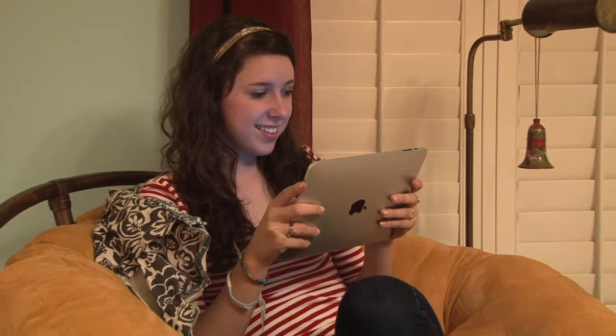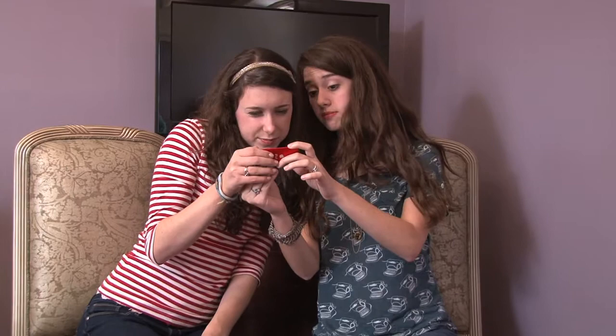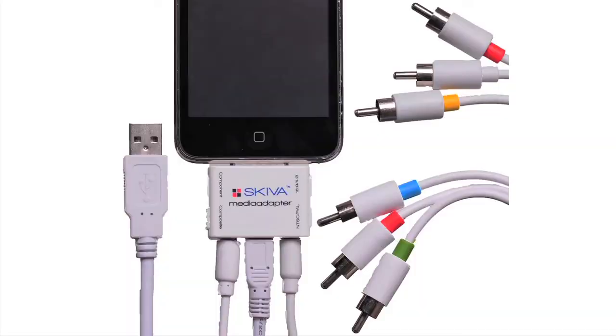Apple products are great for viewing movies wherever you go. And with iTunes and Netflix, you can access a lot of great movies. But the small screen size makes it tough to see the video. Why not take advantage of larger screens when they're available?